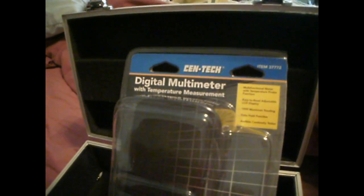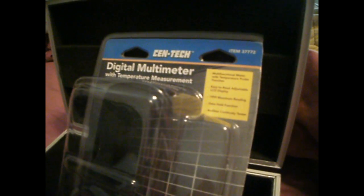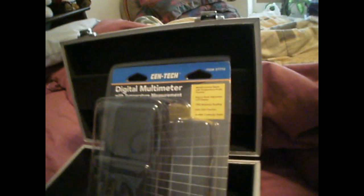We are in pentode mode and the unit is still showing a stable bias of 15.2 volts DC. This is the type of multimeter I'm using — I picked this up at Harbor Freight, fairly inexpensive.